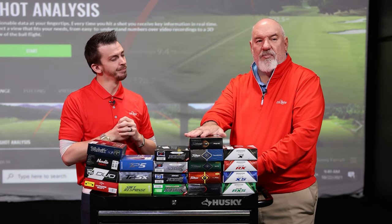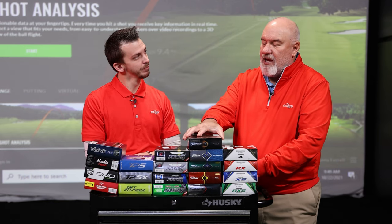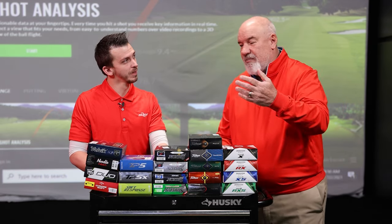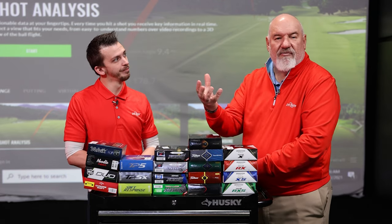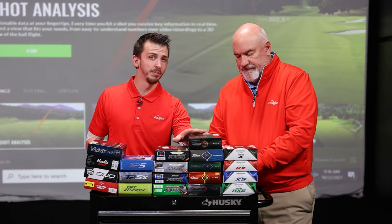He pointed to the Pro V1, which has really been the benchmark of performance golf balls for the last 21 years. I was at Titleist when this came out and we did a lot of testing. It's on the high price point, but that doesn't necessarily mean you need to play a high price point golf ball. You can move down the Titleist line and get something a little less expensive, or maybe something in the Wilson family — but we start here because it's our benchmark. Should everybody be playing a premium ball? Absolutely they can, but we've got to be realistic.